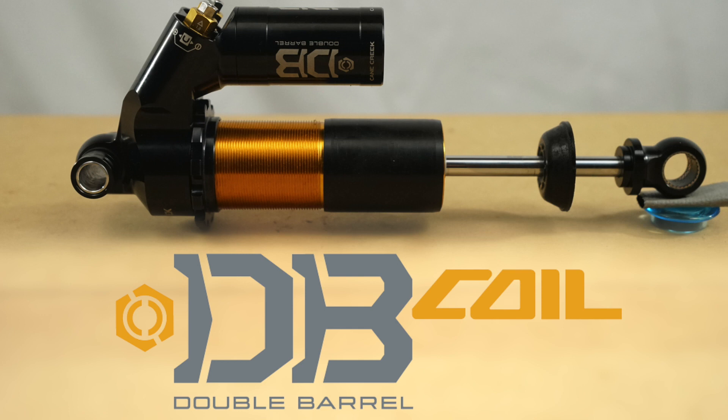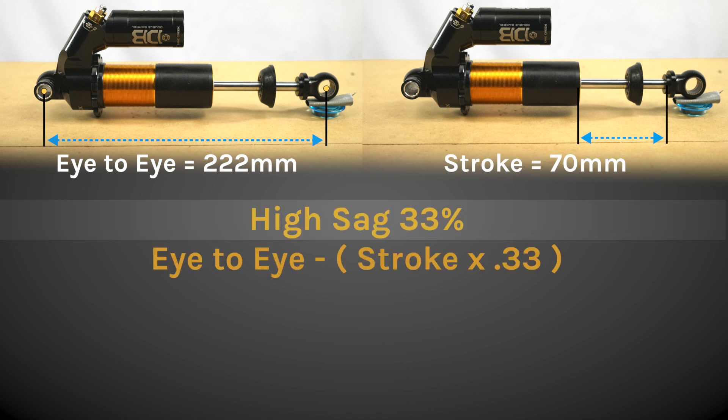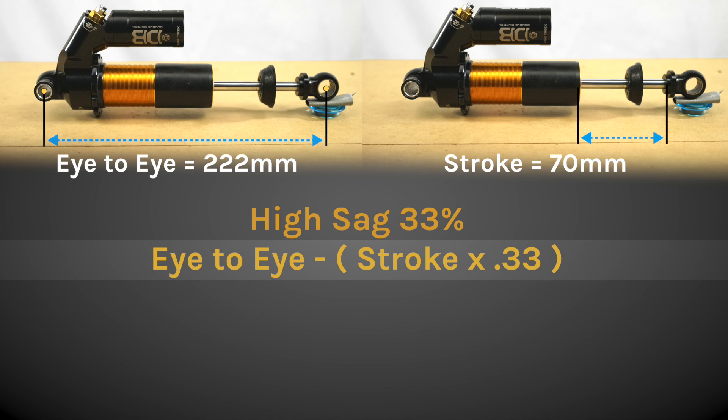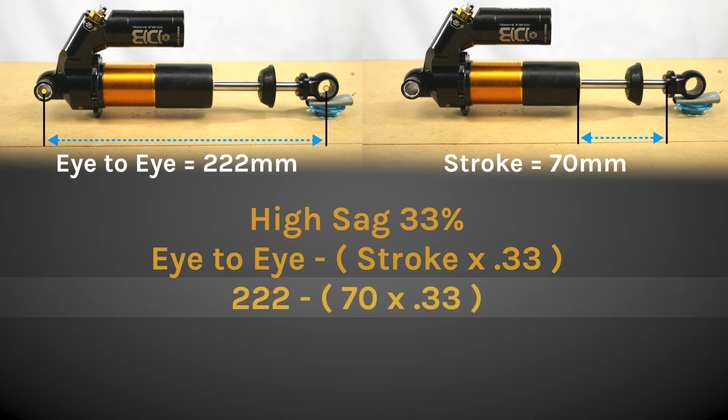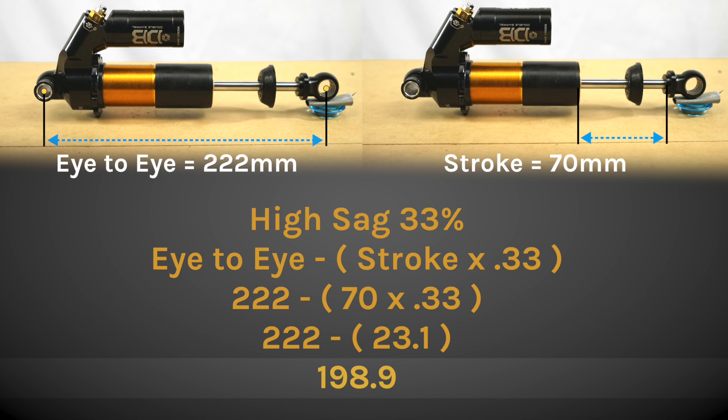Let's use this shock as an example. It has an eye-to-eye of 222 millimeters and a stroke length of 70 millimeters. We're going to calculate for the high sag value of 33%. When we plug those numbers in, we get 222 subtracted by 70 multiplied by 0.33. 70 multiplied by 0.33 comes out to 23.1. We then take that number and subtract it from 222, which comes out to 198.9.